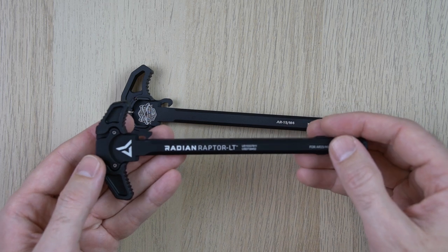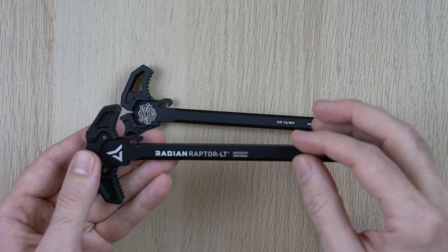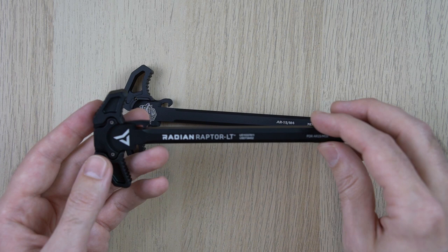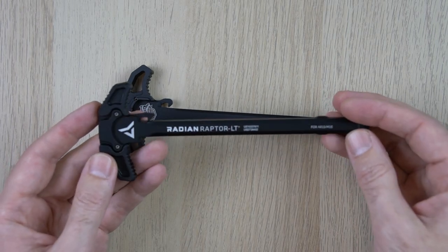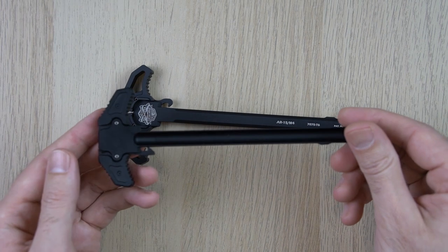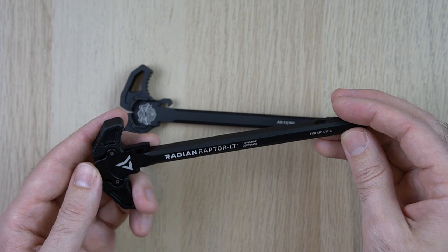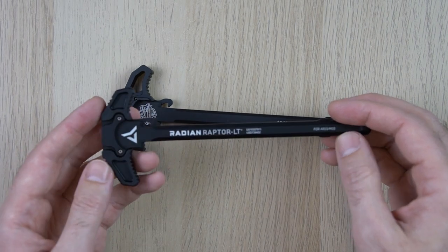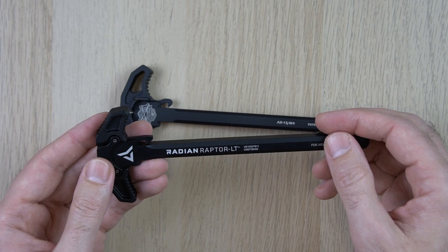Starting with the Radian, I'll get my bias out of the way up front. I used to live in Central Oregon over in Bend, and Radian is made in Redmond, which is about 15-20 miles outside of Bend, so I like to support an Oregon company. When I heard these were made in Oregon I bought three of them. Radian's been around for a long time — I picked the Raptor LT because it looked best for my purposes. The ones I bought work very well and have a really nice fit and finish.